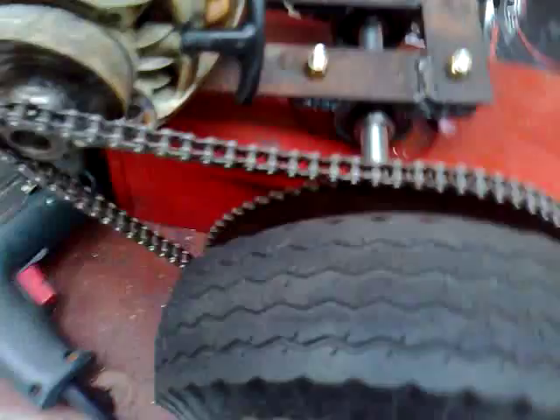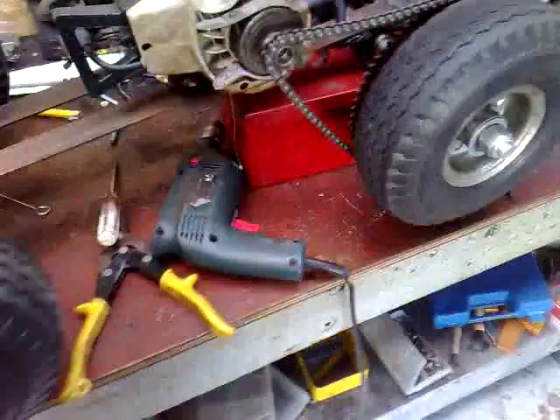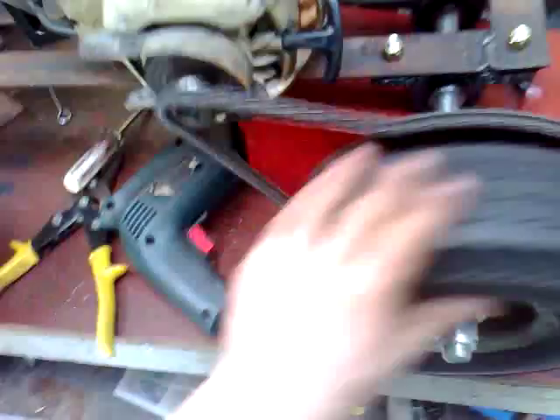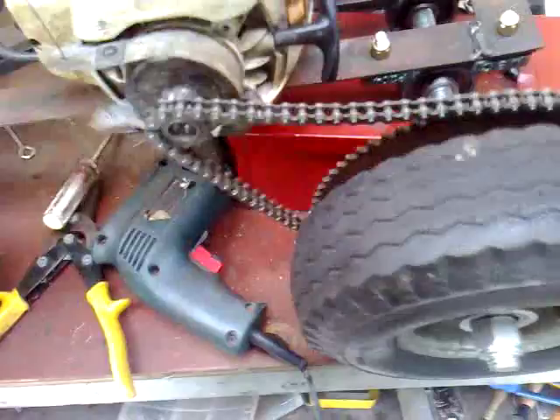As you can see, I got up to pretty much full RPM on the engine and the chain didn't come off. I might need a spring-loaded tensioner on it because it's pretty loose. But I'll catch you guys later — this is just a quick demo of the braking system. The brake works pretty damn well.